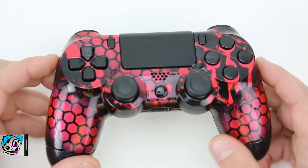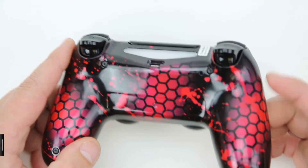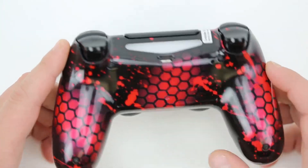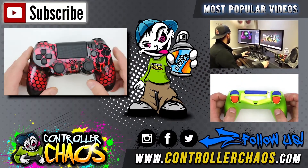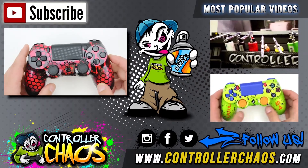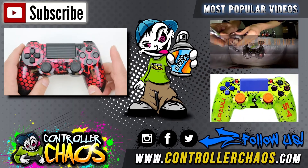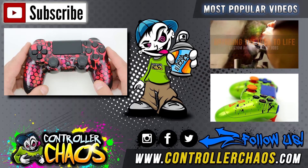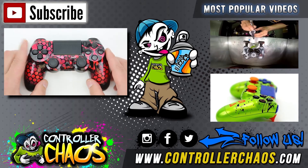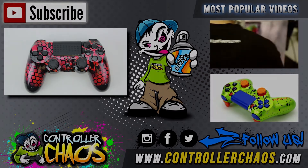We love reading the fan feedback and answering any questions you guys may have. If you want to stay up to date with everything Controller Chaos, check us out on Instagram, Facebook, and Twitter — we always got something cool going on and you get to see all the kick-ass controllers that don't make it onto the YouTube channel. If you want a behind-the-scenes tour of where we make all these controllers, click the top right video. Click the top left to subscribe. I'm Evan — catch you next episode, thanks!